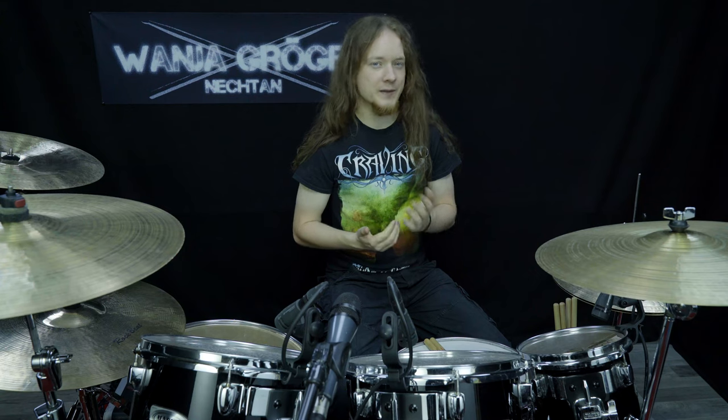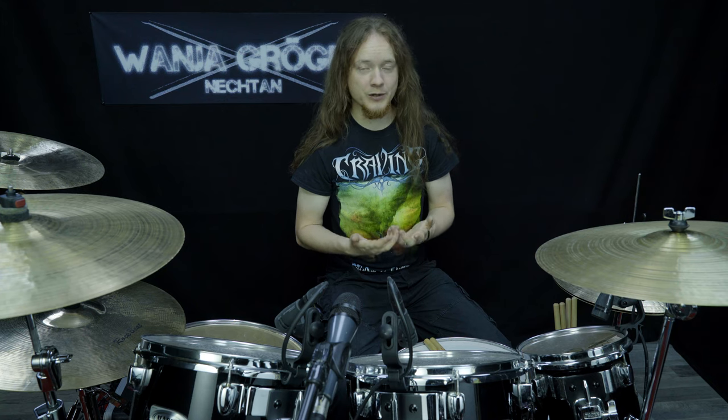And it took some time, because in the meantime I started to play in Keep of Calessin and also I was very busy with working on my online drum school. But now, after the tour with Keep of Calessin was finished and the festivals were over, I found some time to look at it again. And now I kind of found the key to get to the level where I wanted it to be.